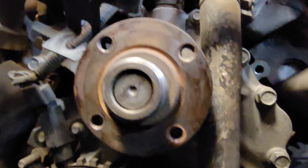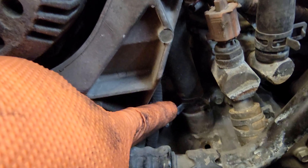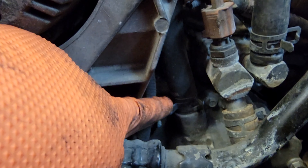Now we've got access to the whole water pump. These couple bolts out here on the end of the water pump are behind that tensioner bracket so you can't get those off yet. Take off this hose and there's a hose right in the back hooked to the water pump — take off those two hoses.